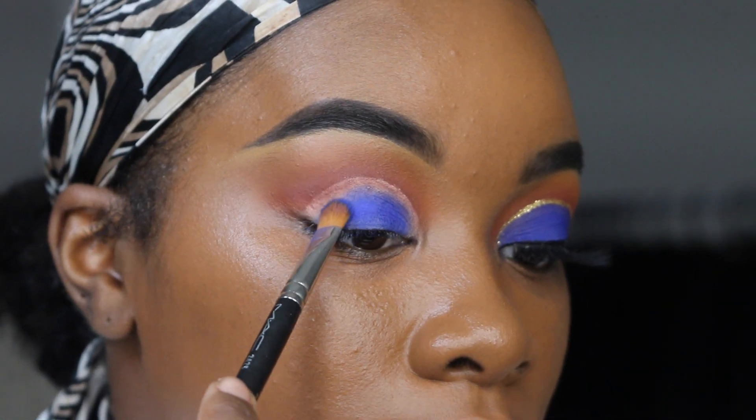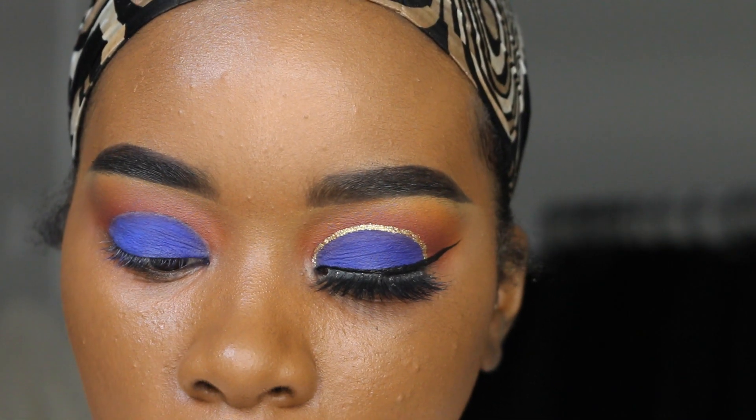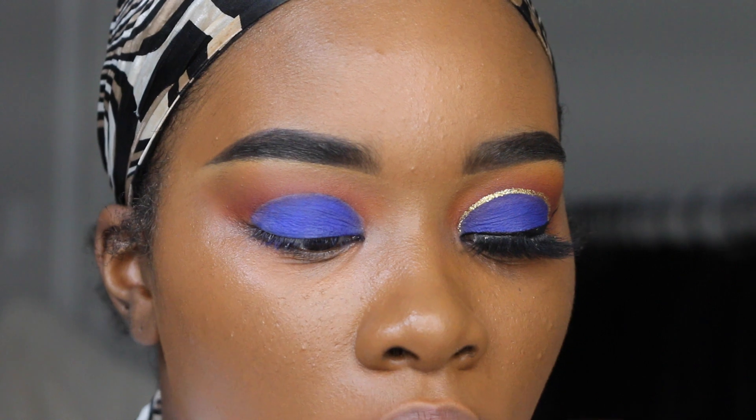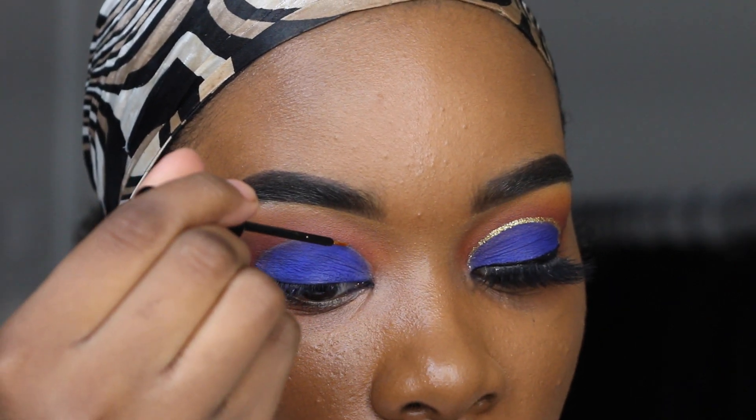Going into my NYX liner in the shade Crystal Gold. I'm just going to outline the crease now — this part I really cannot talk.